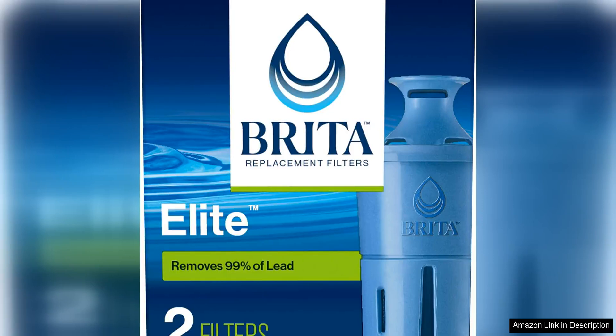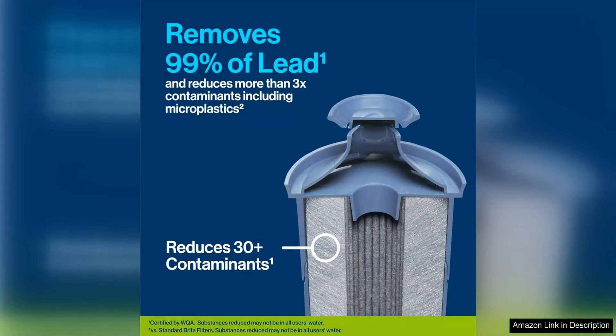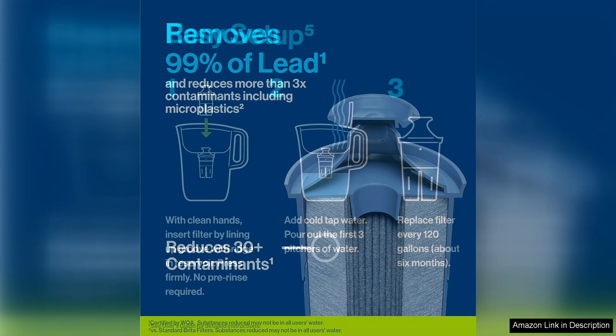The Brita Elite water filter replacements for pitchers and dispensers are a must-have for anyone looking to improve the quality of their drinking water. These BPA-free filters are designed to fit Brita pitchers and dispensers, providing a convenient and cost-effective way to enjoy cleaner, great-tasting water.